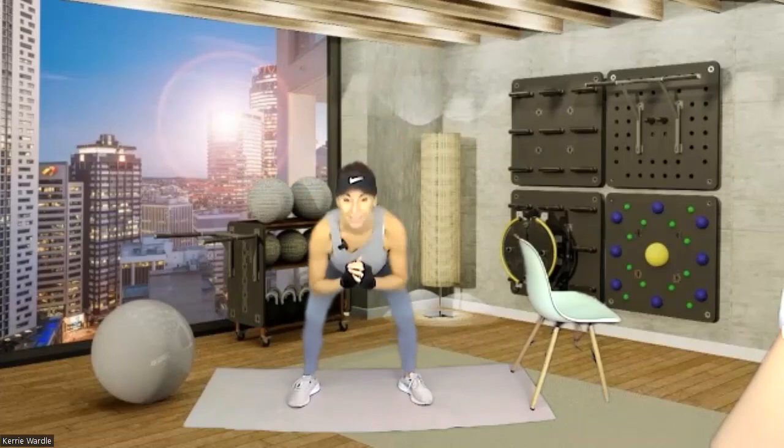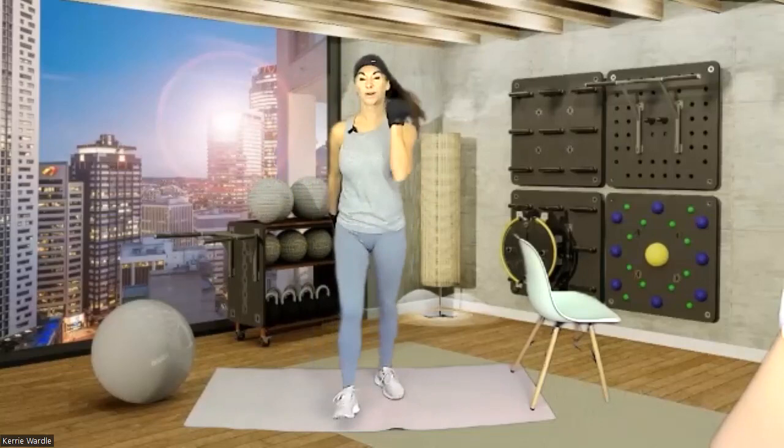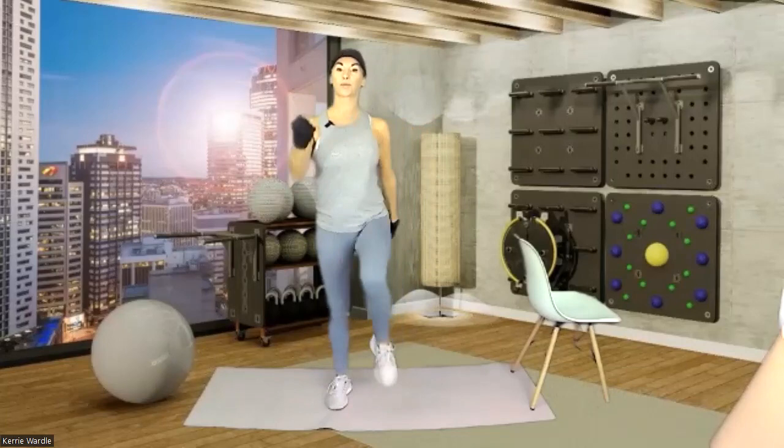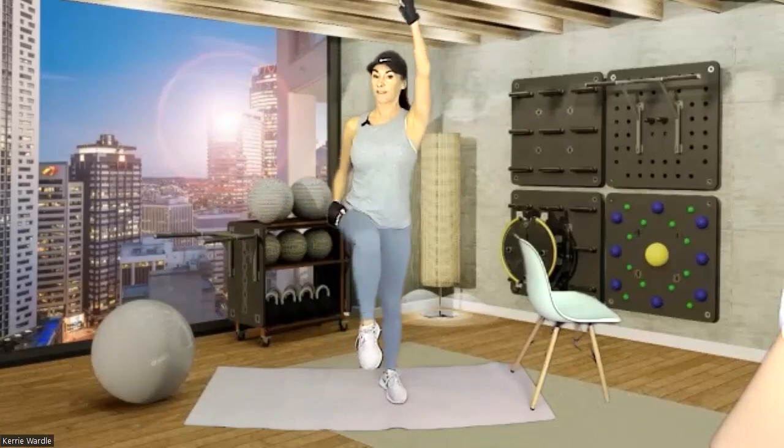Now give me a little heel dig, pulling up those toes, just pumping the arms here. Inhale and exhale. Now give me knee lifts up in front — get used to that opposite arm, opposite leg to help you balance. Overhead, a little press. If you're not reaching overhead, that's fine, keep it all down.